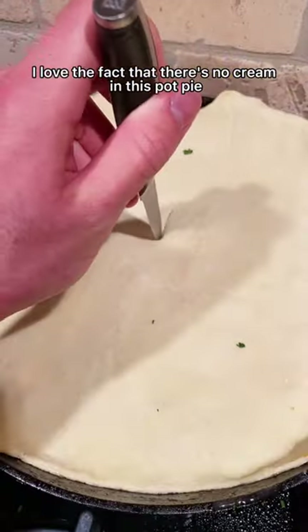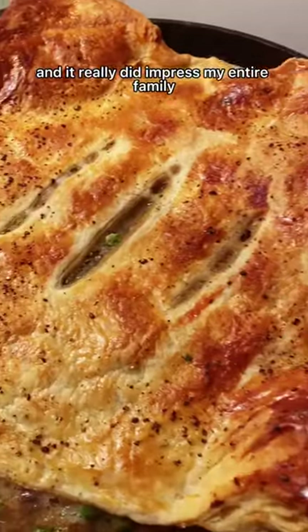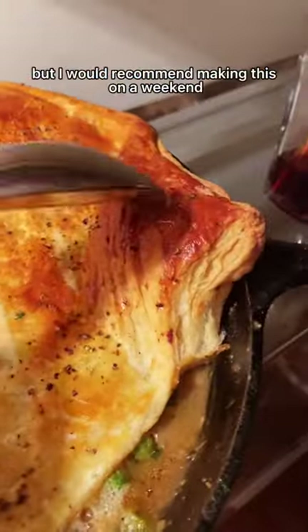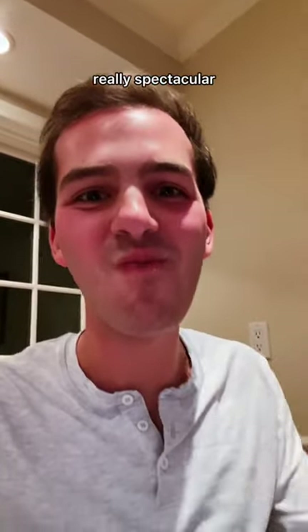I love the fact that there's no cream in this pot pie, which can make it a little too rich. It really did impress my entire family, but I would recommend making this on a weekend because it took a little bit of effort. It was well worth it though — really spectacular.